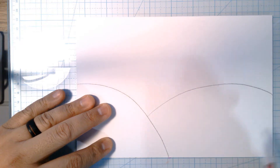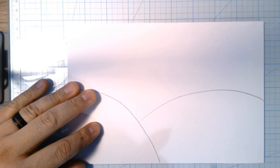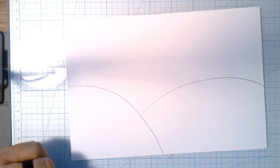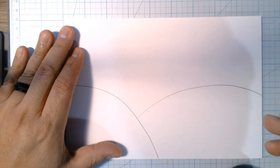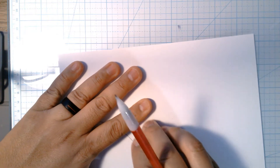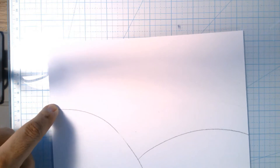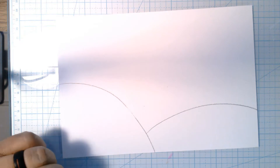Then start about right here and make another lump — make sure it goes all the way to the end. One thing to be careful of: don't make this lump too high, or we won't be able to fit our trees in. I'm actually going to erase mine and go down a little further. It's kind of nice to have one lump a little bit bigger than the other — that's okay!